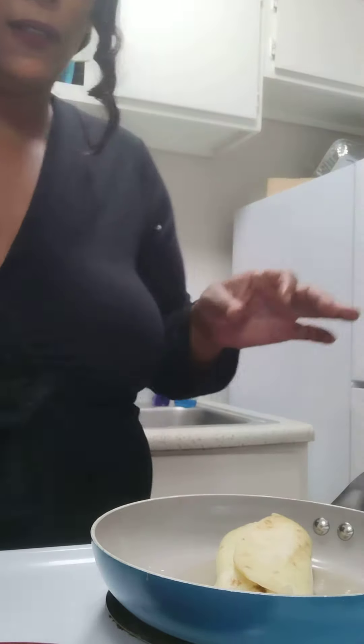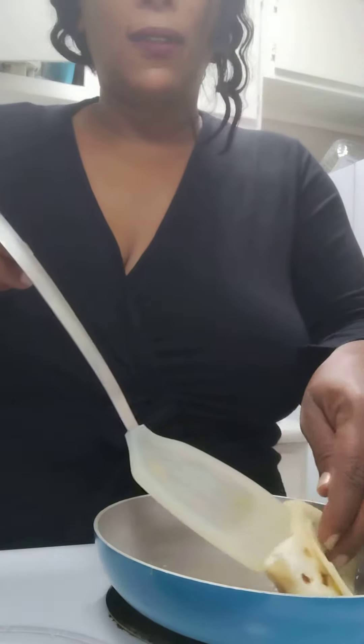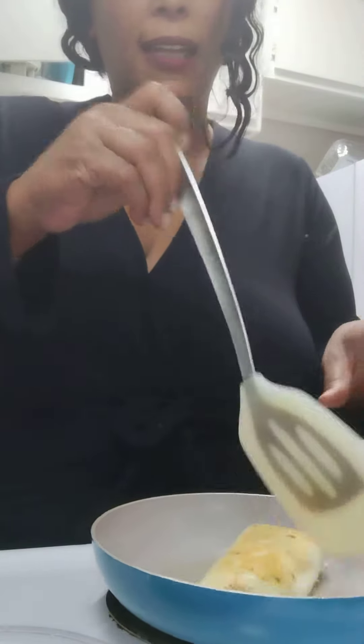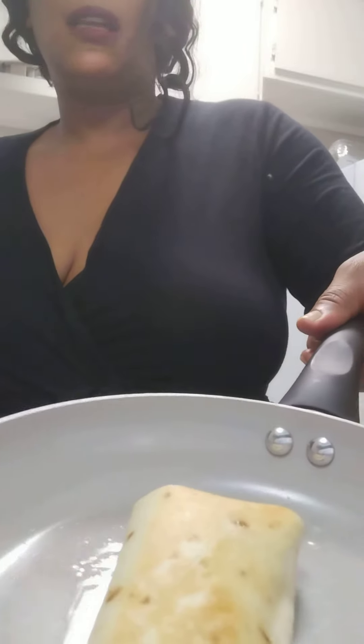I don't know what happened to the video, but we're nearing the end of this. So now I'm going to flip it one more time because I don't like how the other side was crispy enough for me. It's almost done.